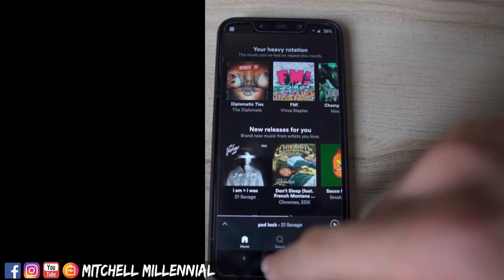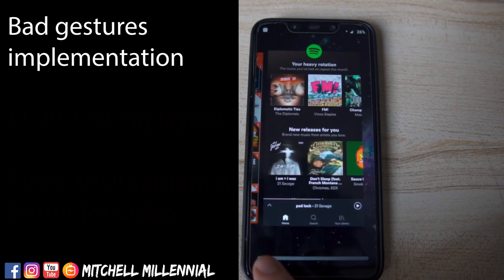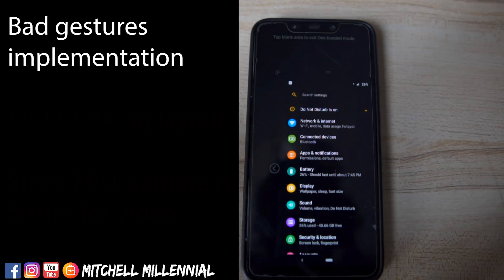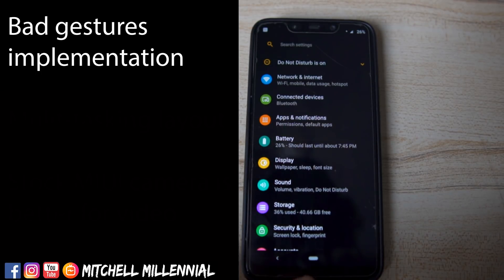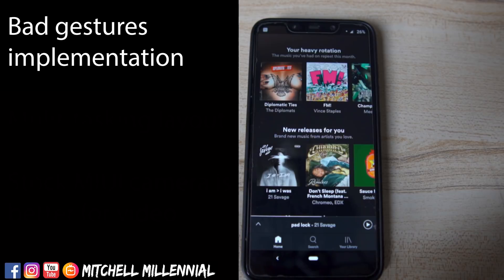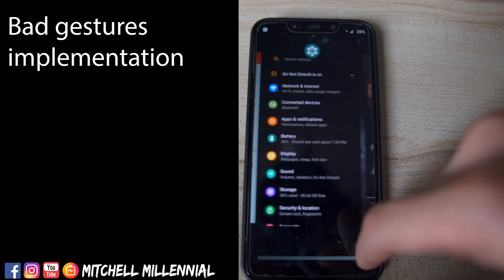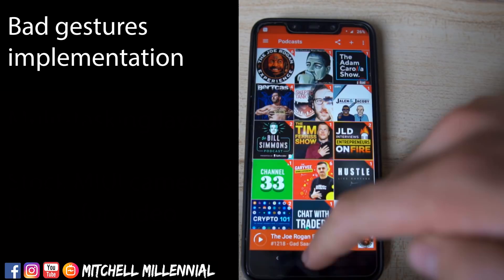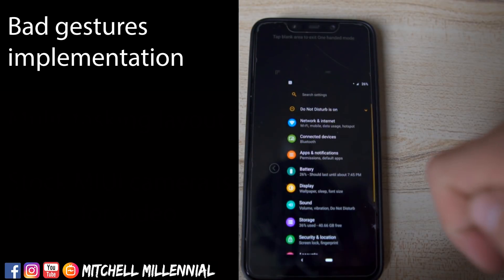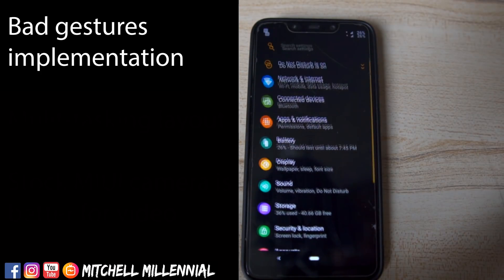Now let's talk about some things I don't like in Lineage OS. The first one, which drives me nuts, is if you are multitasking and your gestures are a little bit sloppy or not as precise, you will go into one-handed mode on the Pocophone F1 constantly. Just trying to change applications with you guys is a pain. Using the gestures — if you don't swipe up correctly — you go into one-handed mode. That drives me crazy.